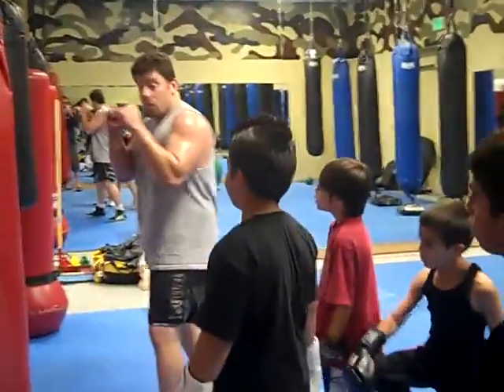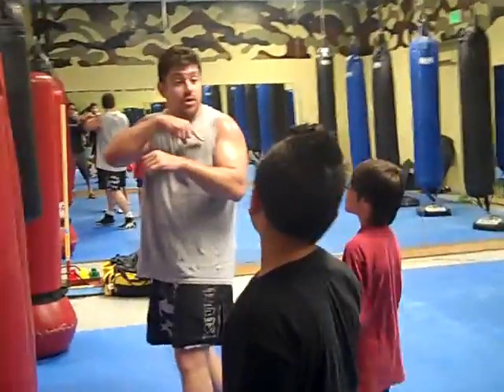Okay guys, one more. We're going to do elbow, elbow, knee, knee like we did earlier. Okay?